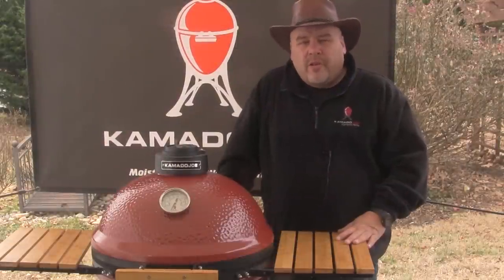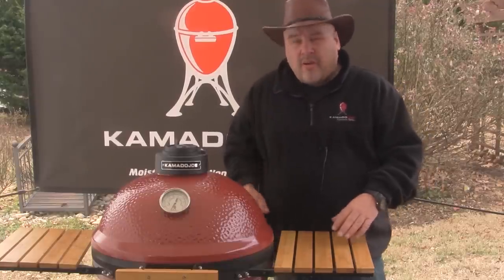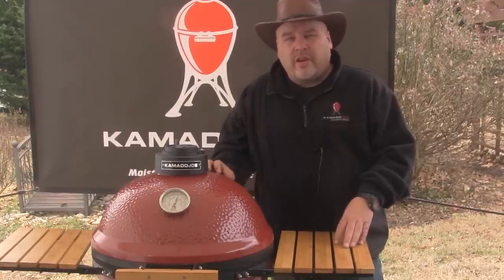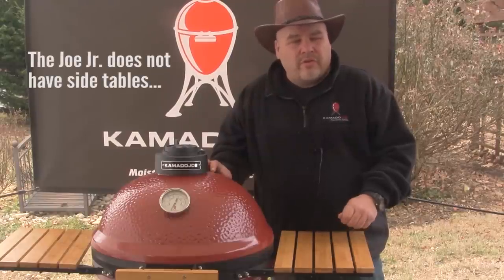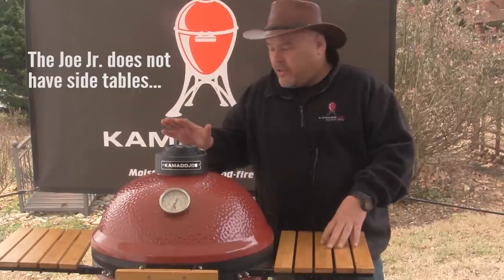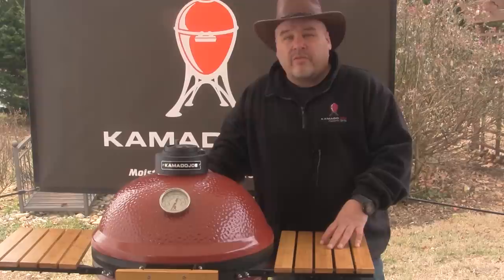The smallest grill in the Kamado Joe line is the Kamado Joe Jr. with a 13-inch diameter grill. It comes with a cart shaped like the larger models but without wheels — it's a free-standing cart. It includes a cooking rack with a solid heat deflector and a single-piece round grill, plus the ash removal tool. It has a slightly smaller thermometer, but otherwise is essentially a smaller version of the 18-inch model.